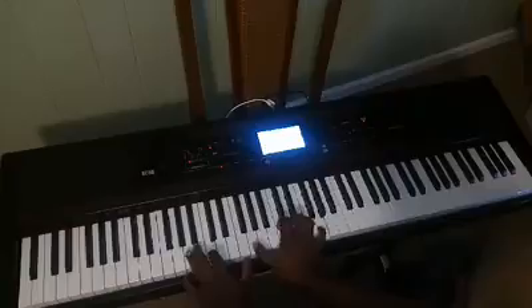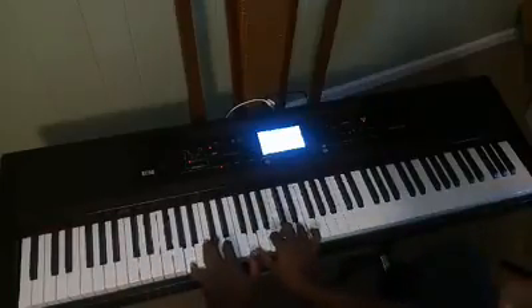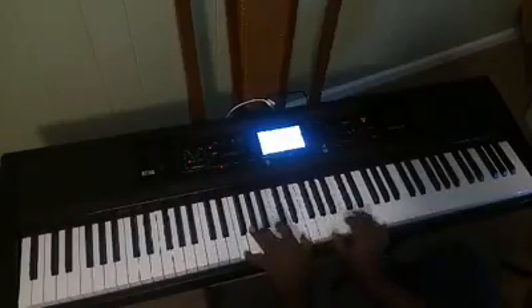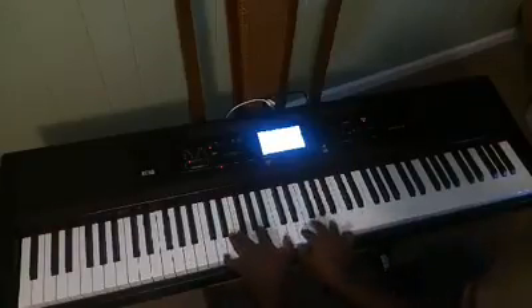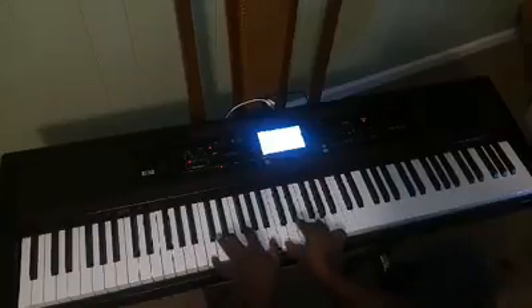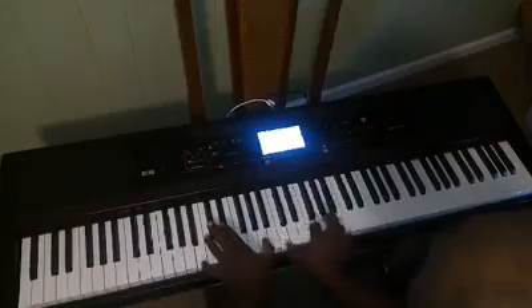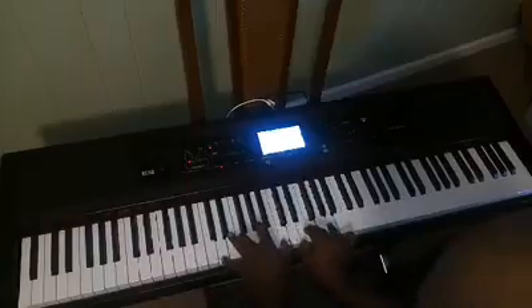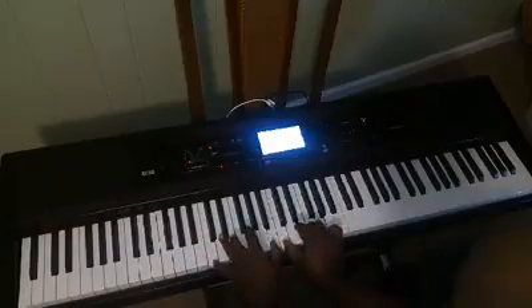Let's say you're just walking around in C, you're getting ready to take it to the five, and you just do this. It's beautiful — let's do that again.